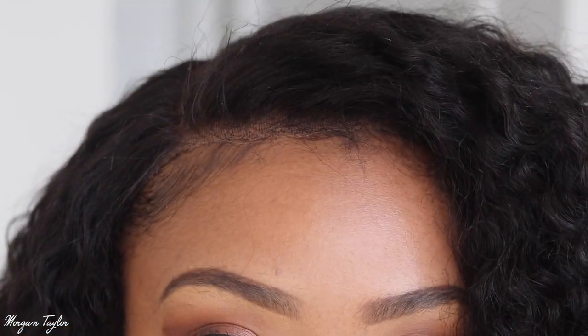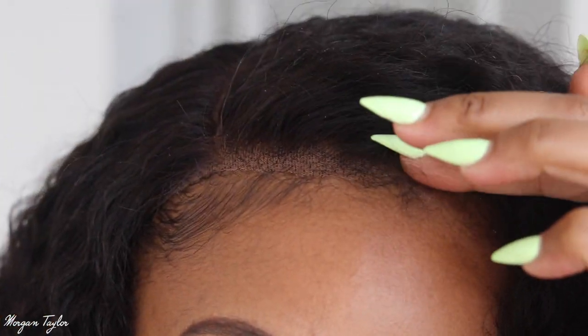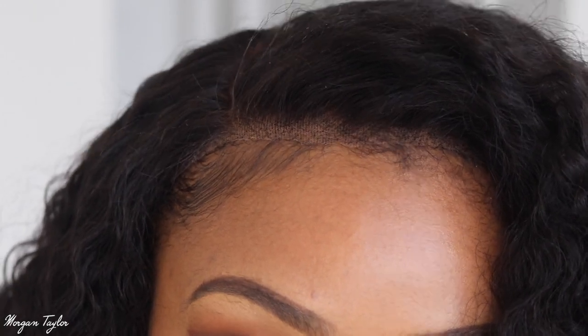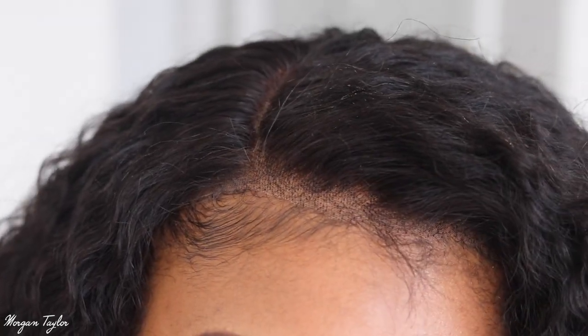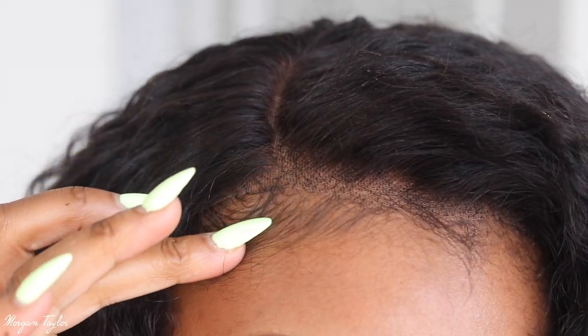I have the wig on and I put my own little strap in the back to make it tighter. The lace fits and it's really nice, but in the front it still lifts up a little in the middle. If you are gluing your wigs down it should stay, but since I'm not, that's the only issue I have. I'm about to put some edge control on and lay it down to make it look super nice.